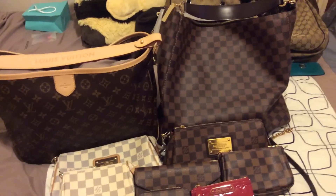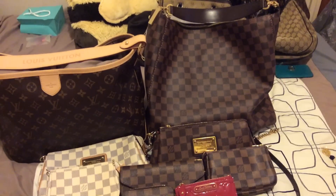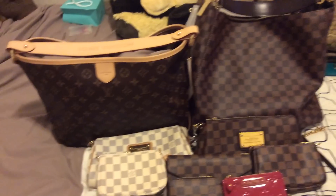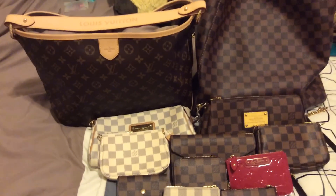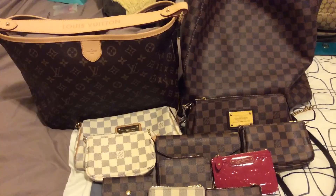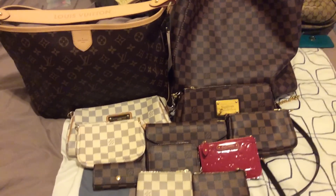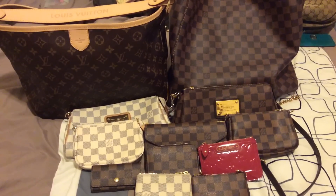So all together I have 12 Louis Vuitton pieces: a Portobello GM, a Delightful PM, two Eva clutches — one in Azur and one in Damier Ebene — and two mini pochettes — one in Azur and one in Damier Ebene.